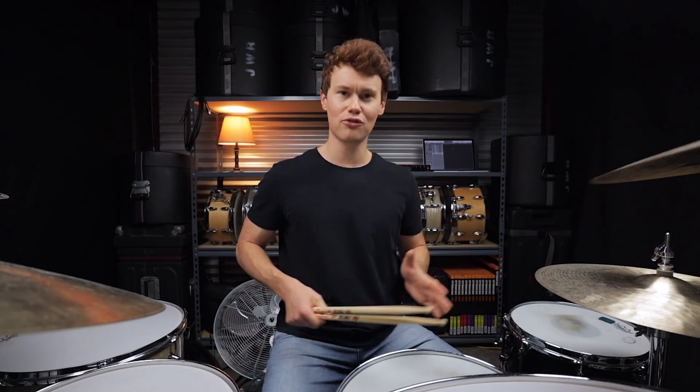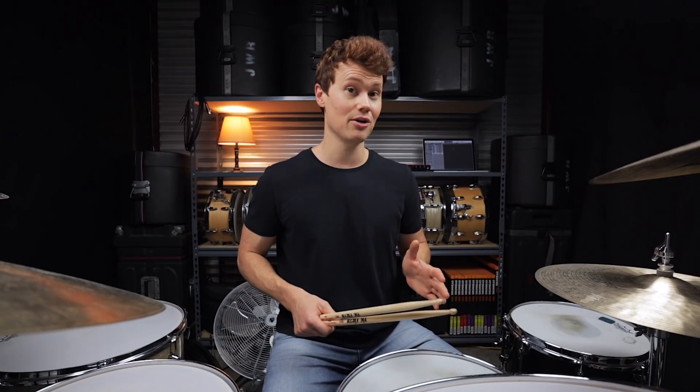Groove number seven is one of my favorites on the list because of its unique way of moving back and forth between the hats and the snare drum. It's McFearless by Kings of Leon.